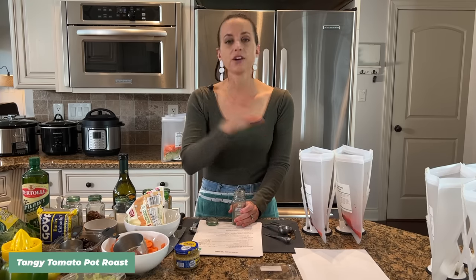Recipe number four is our lemon chicken with baby spinach. This calls for a fresh five-ounce bag of baby spinach — we're going to use the entire bag. It might sound like a lot but it cooks down and adds so much flavor. Even my ten and twelve-year-old daughters love spinach once it's cooked down in the crock pot. I'm using the entire bag, about two to three handfuls in each bag, plus fresh squeezed lemon juice.